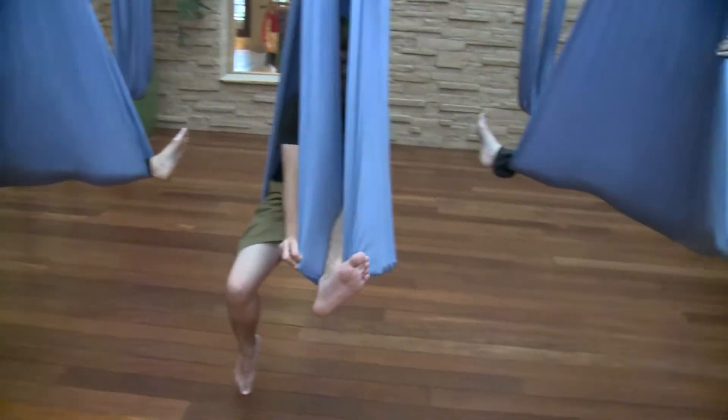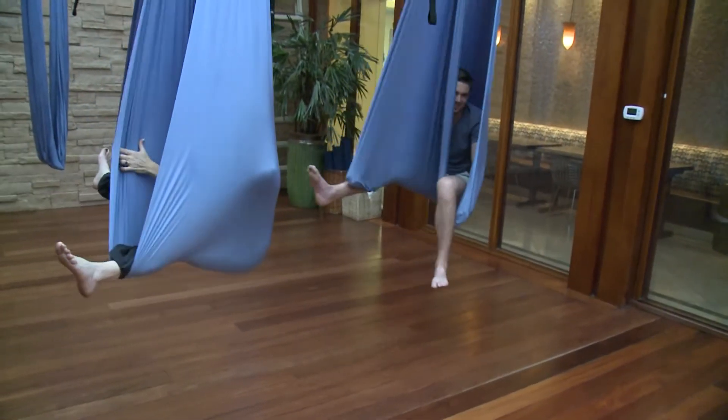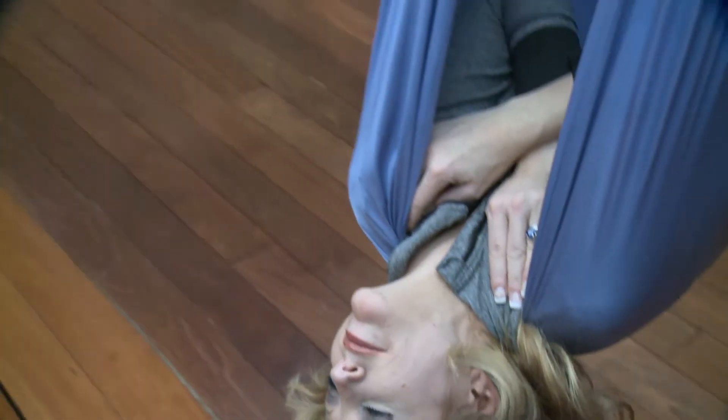I can't see anything, okay? So now we're going to do the fortune cookie. Bend your knees, let your feet touch on the outside — you're going to fold up like a little fortune. Staycation. Stay. I love you guys, and I'm going to do it in a sec.